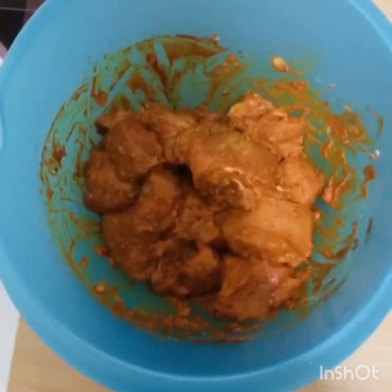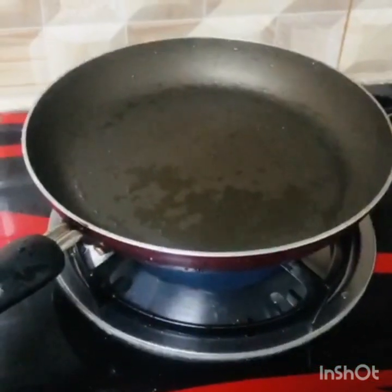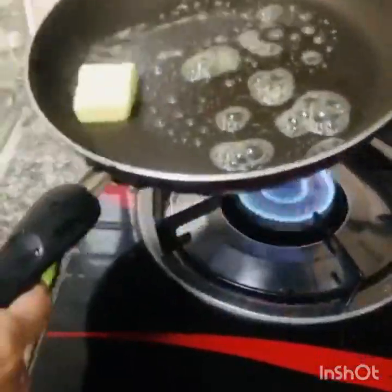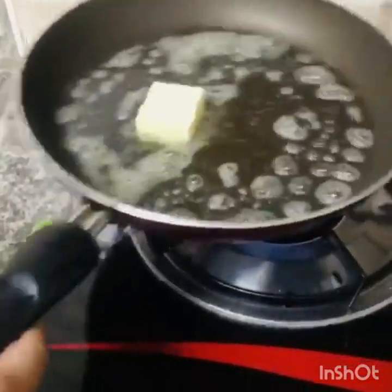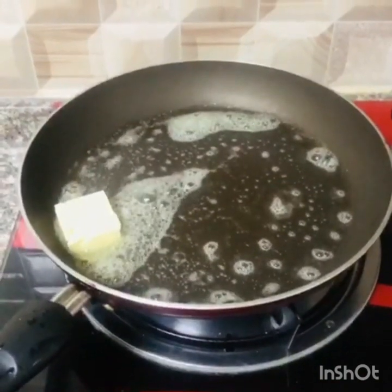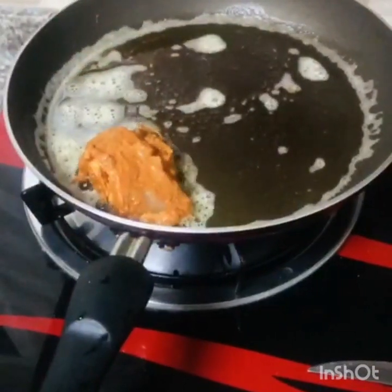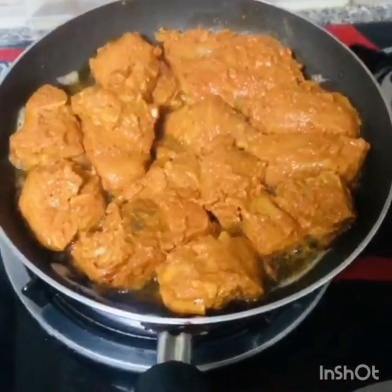I will cook the chicken. I will take a pan, add butter, and mix it well with oil. Then add the oil into the butter and melt it. We will add the chicken to the batter.